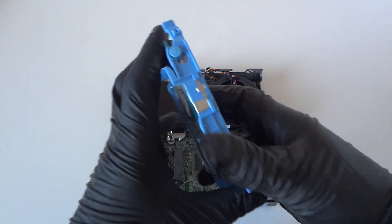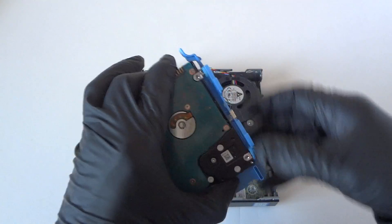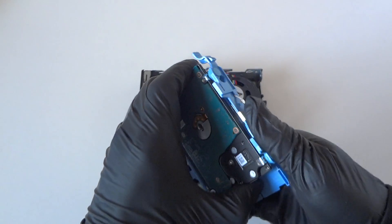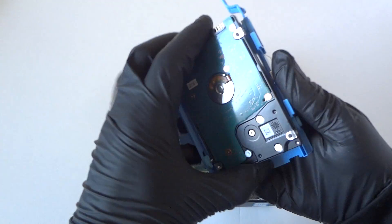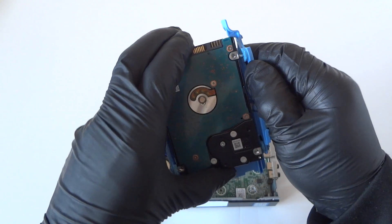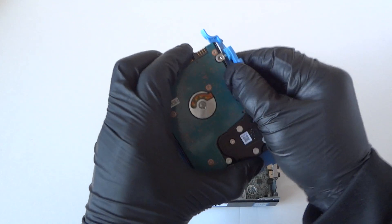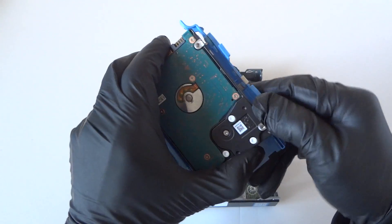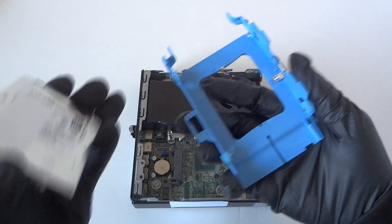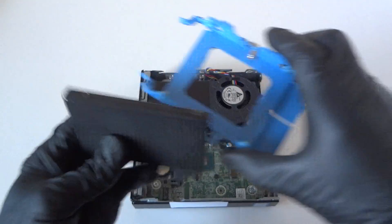We're gonna replace it with a solid state drive — it runs a lot cooler and a lot faster and doesn't generate any heat. The caddy comes right off the hard drive; it bends the plastic right here and comes off like this, really easy. We're gonna upgrade to a solid state drive.